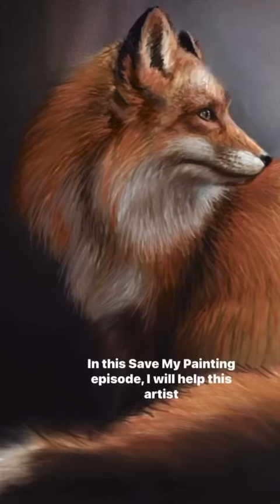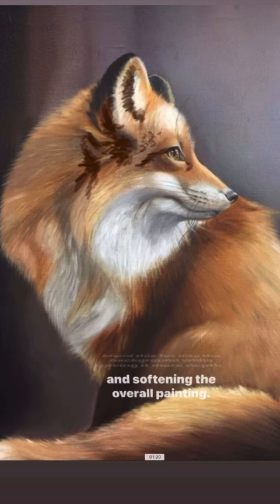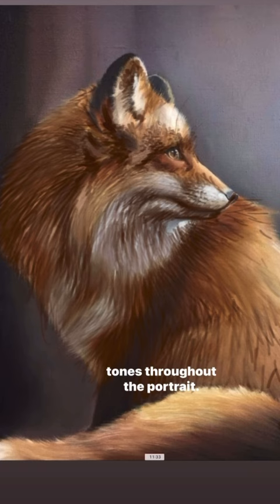In my painting episode, I will help this artist blend this fox into the background while giving it more depth and softening the overall painting. The main issue that the artist is battling is that the fox has too much light. The only fix is to darken the entire animal, applying darker tones throughout the portrait.